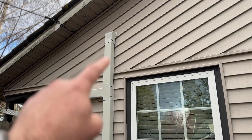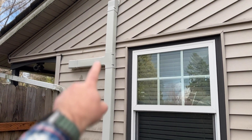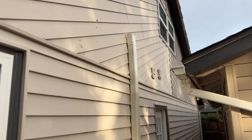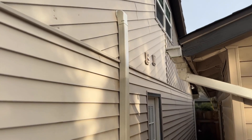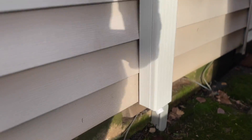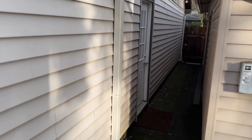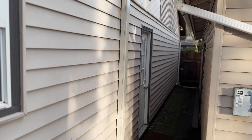As far as getting the refrigerant lines into the home, this one goes straight through the wall — our head unit is right on the other side of this wall. This other line goes up into the ceiling. Over on the other end of the home, the line set came in through the attic, comes down, and goes into the wall. They ran it all the way down so we could have our PVC drain, since during summer months water will condensate out. It gives a nice finished look — it honestly just looks like a gutter.